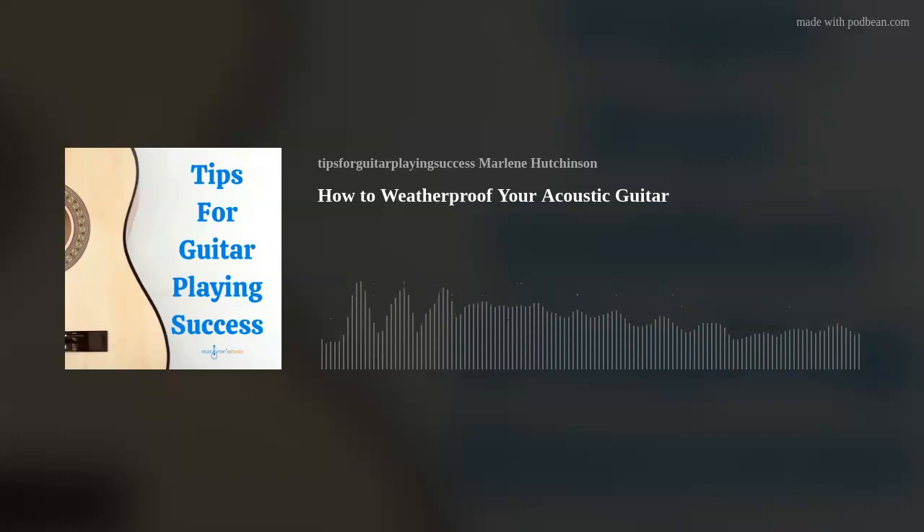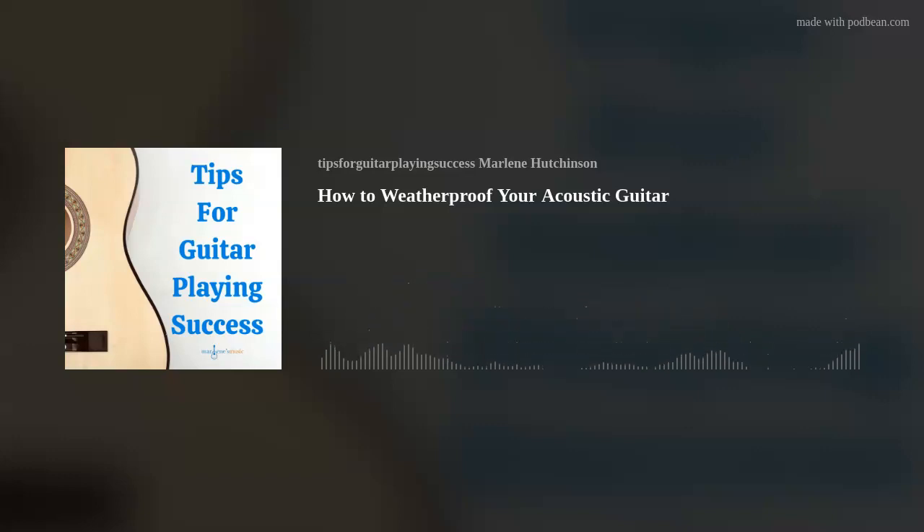Remember, the ideal level is 45 to 55% relative humidity. If you join my podcast club, you could have a chance to win a $50 Guitar Center gift card — just click the green Join the Club link in the show notes for all the details. Subscriptions must be received by December 31, 2021.